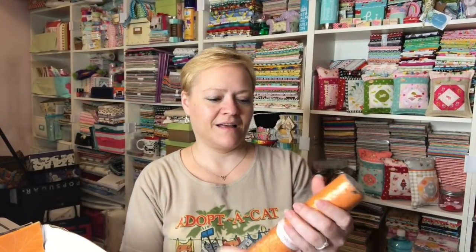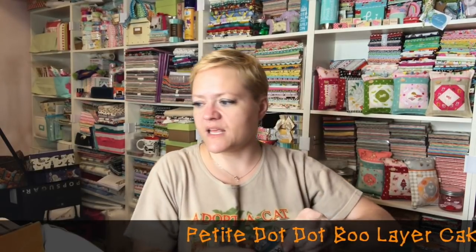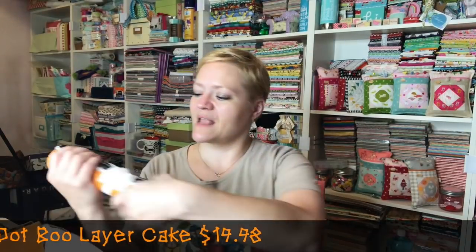We also got the Dot Dot Boo, and it looks like they're 10-inch squares. Let me open this up. I'm pretty sure that these are the 10-inch squares and look — it's all Halloweeny! I'm very happy to have this.